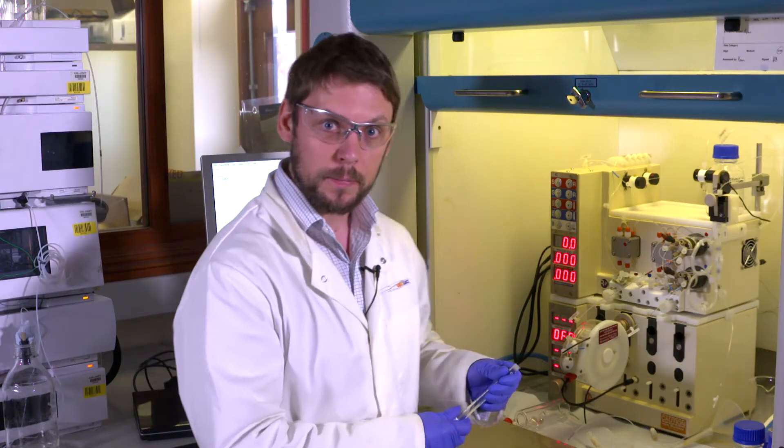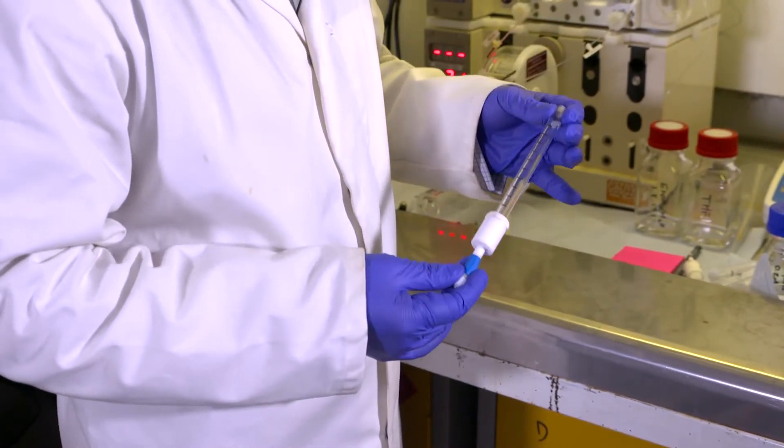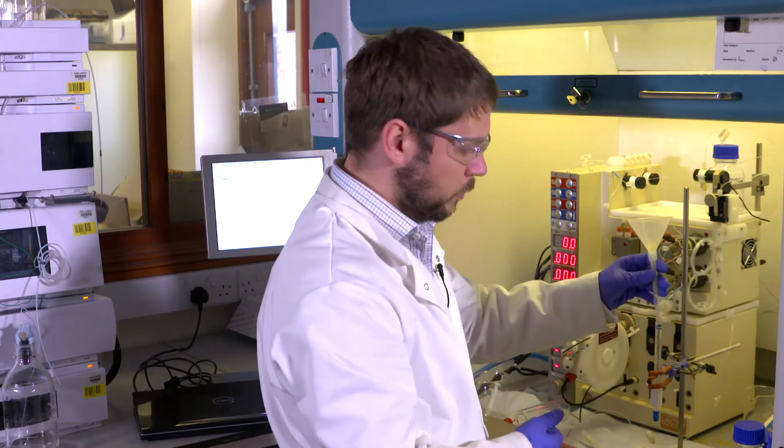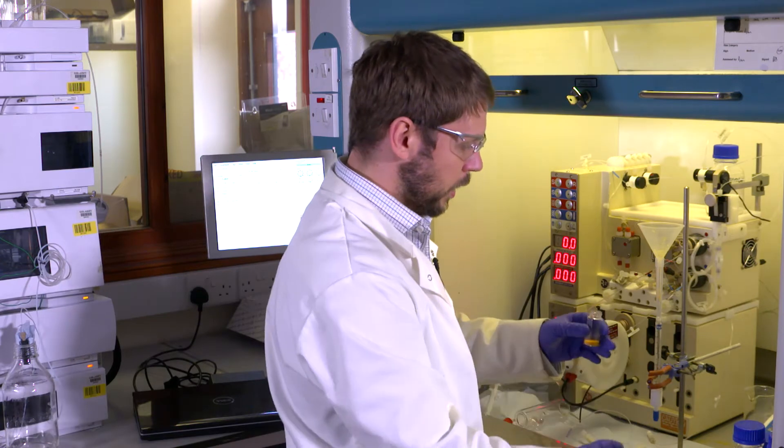This is what we need to do to get it ready. The first thing to do is to put the catalyst in the column. I'm going to weigh the column first so I know how much catalyst I'm using. Using a funnel I can add the amount of catalyst that I want to use — this is a commercially available supported palladium catalyst.